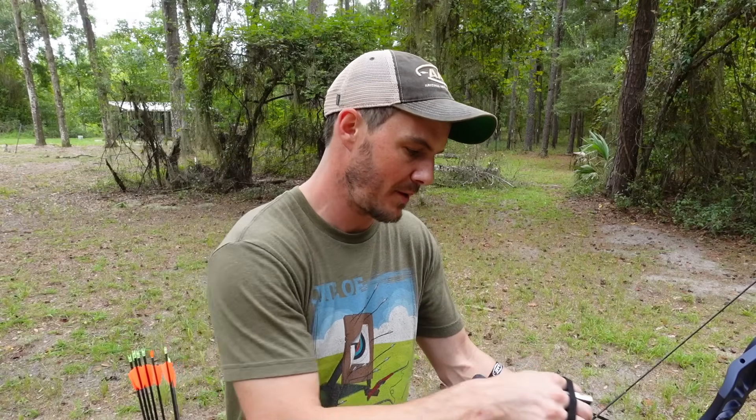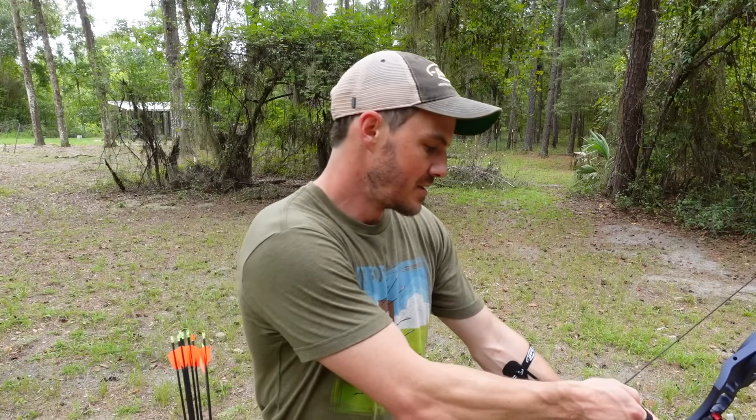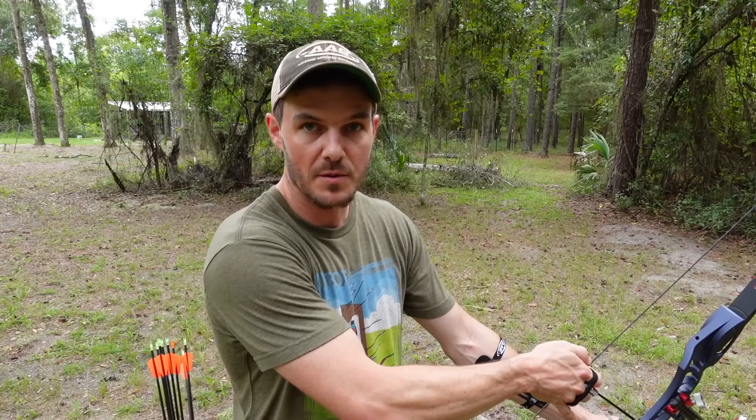I'm going to shoot a shot or two with the proper grip position so you can get an idea of what I'm talking about, and then I'll start doing it improperly, and then I'll give you more details on how I do it properly so that you can mimic it at home. Also, YouTube has chapters now — I've broken down the video so you can skip ahead to each portion. So again, I'm here at 30 meters.